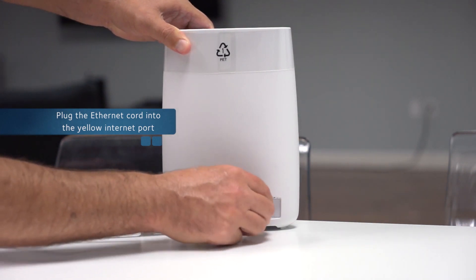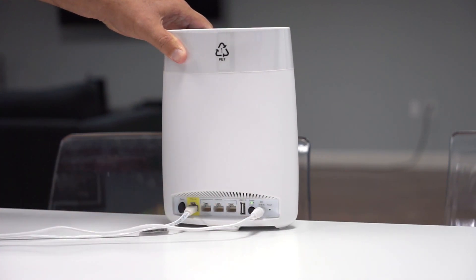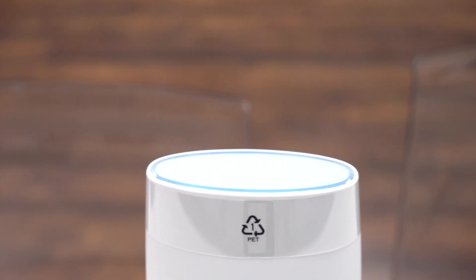Connect the power supply. If your router does not turn on automatically, press the power button. Your router's LED light should now be illuminated.